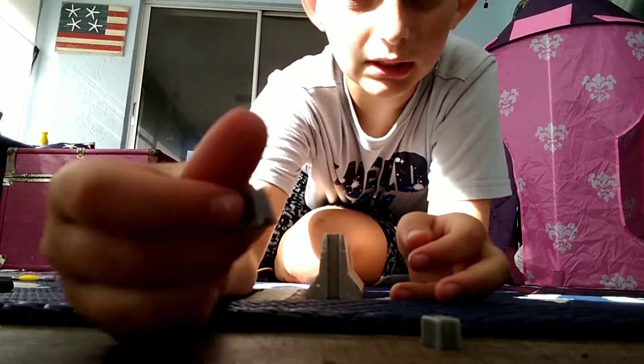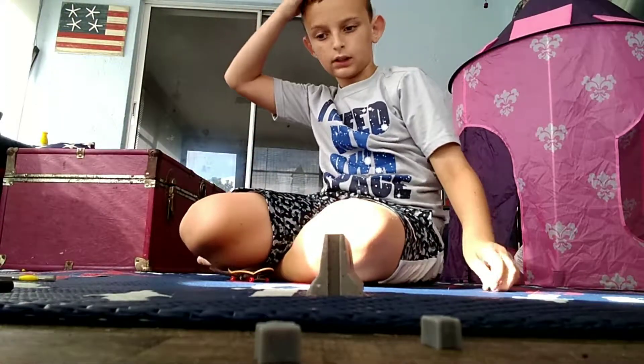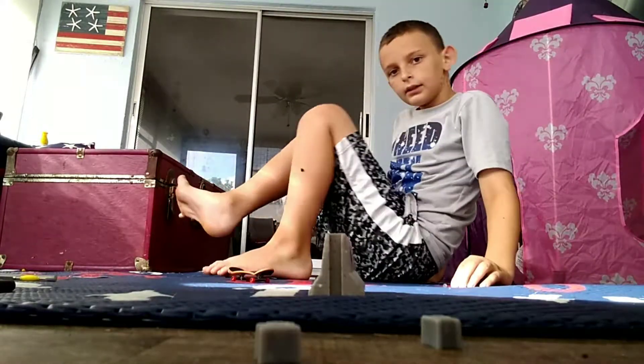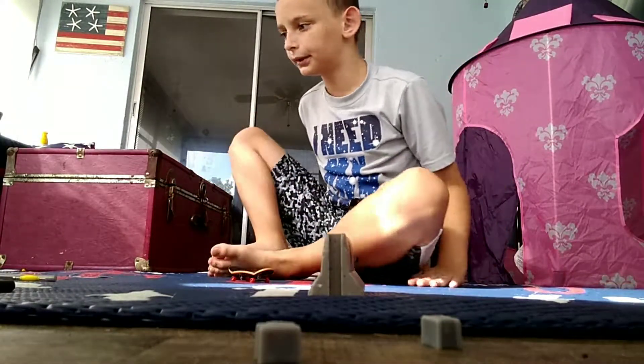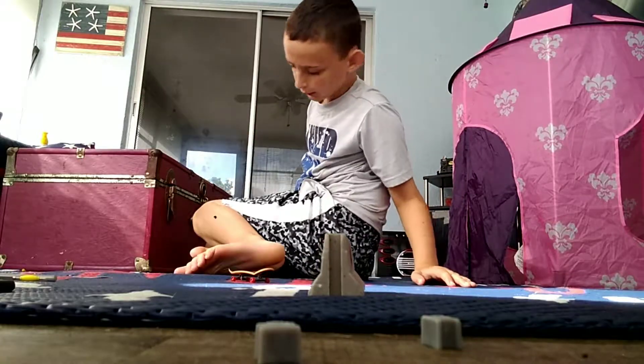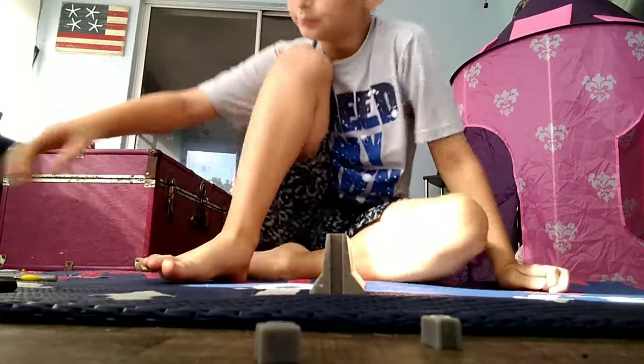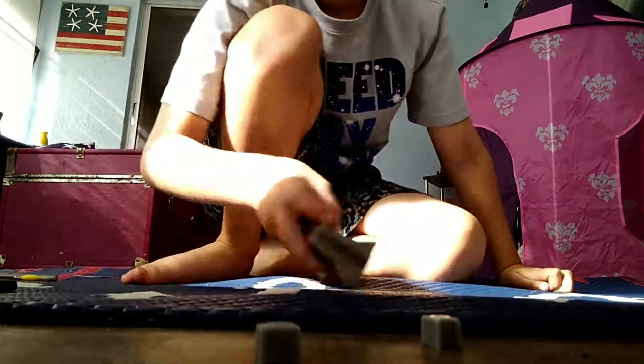There we go — it came with these connectors, tiny little ones. And this is one of the things that came with it, but I don't really know what you would use it for. I'm trying to find the other one because there were two of them.